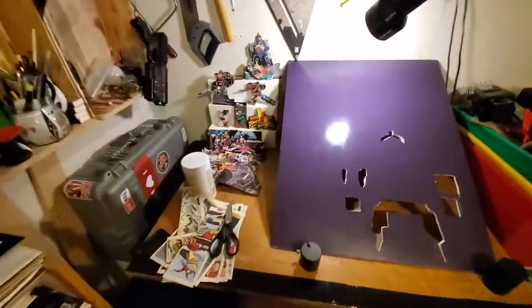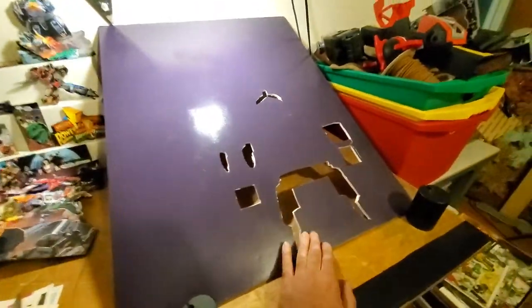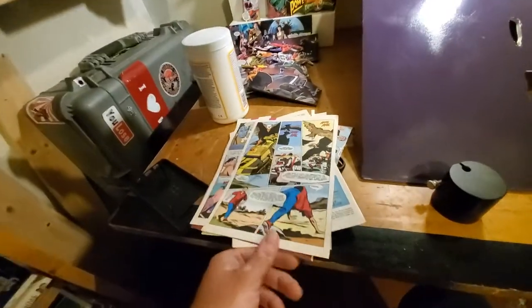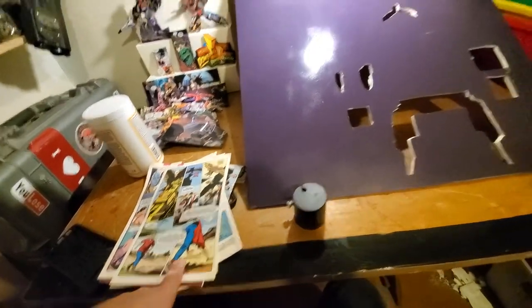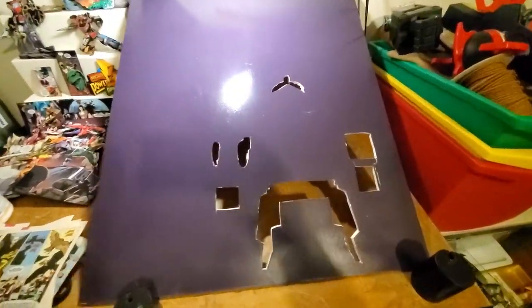Hey guys, this is art vlog number eight. I'm getting back to doing all this stuff, just doing the basics. Last time I finished cutting out this guy. Today I'm using some spare original comics to make the background so that the background is just whatever — most of it won't even be seen, but if there are holes in the collage it'll be a good base.